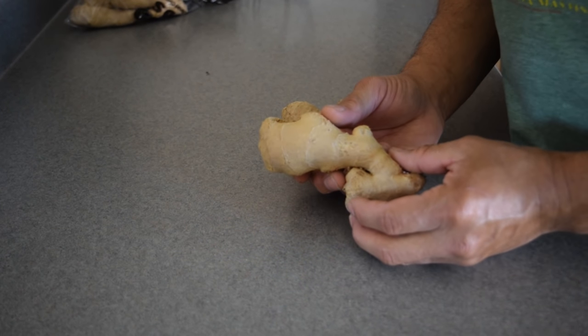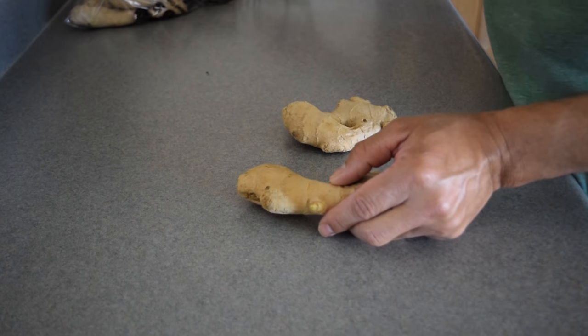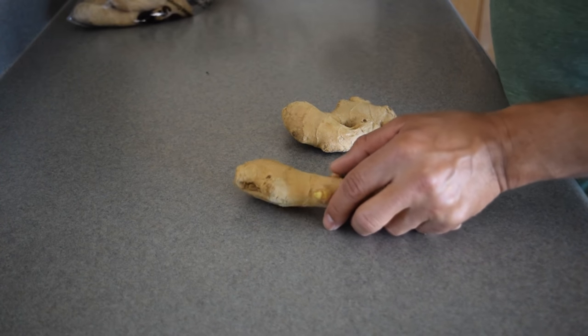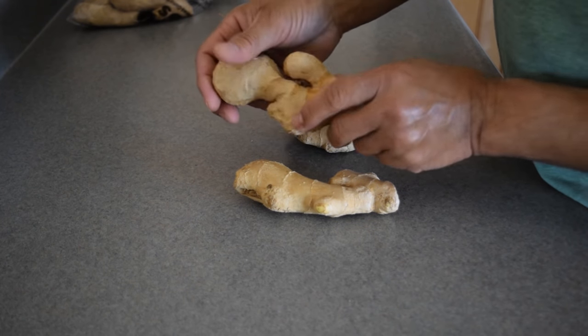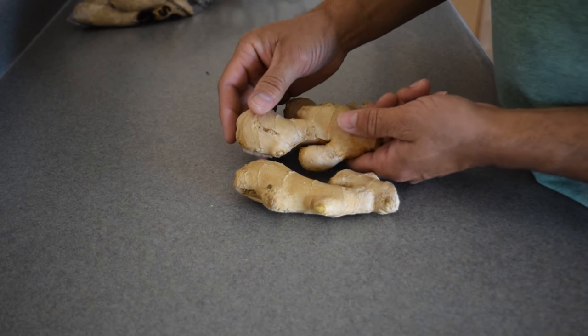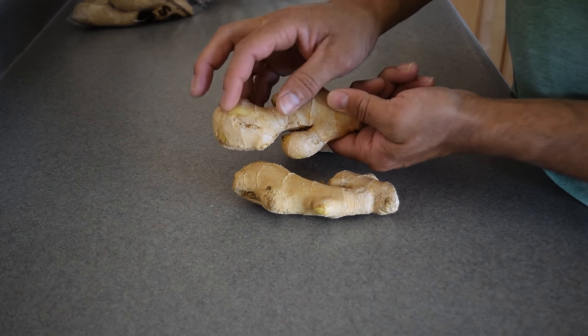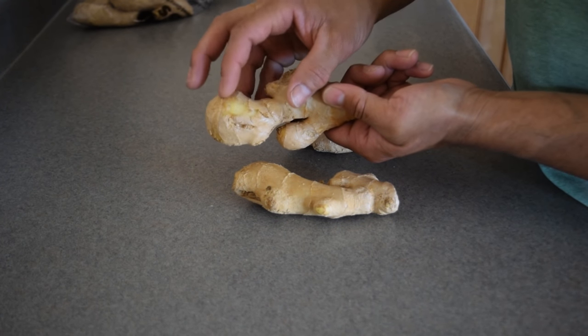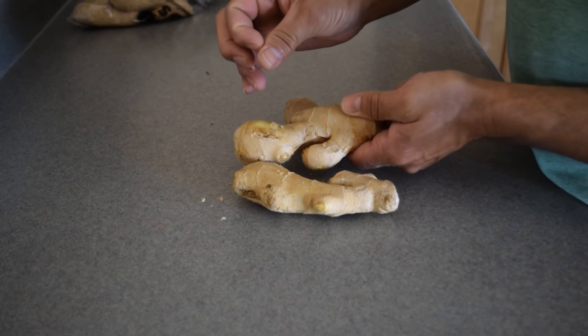When you pick your ginger, you want to make sure it's nice and smooth and it doesn't have too many little shoots growing out. You want it to be nice and smooth and not too rugged, so it's easier to peel. The skin is so thin you can do it with your finger, but we'll just use a spoon and peel it all back.